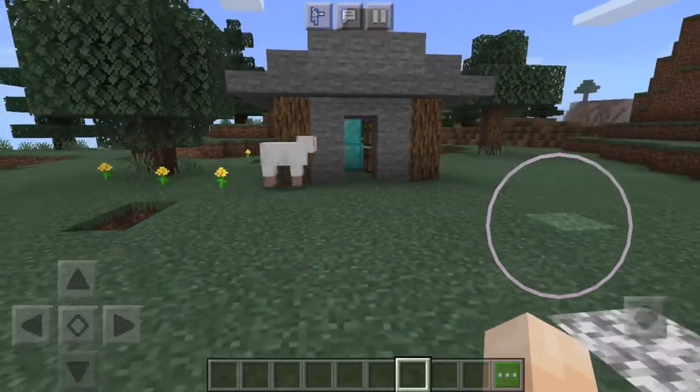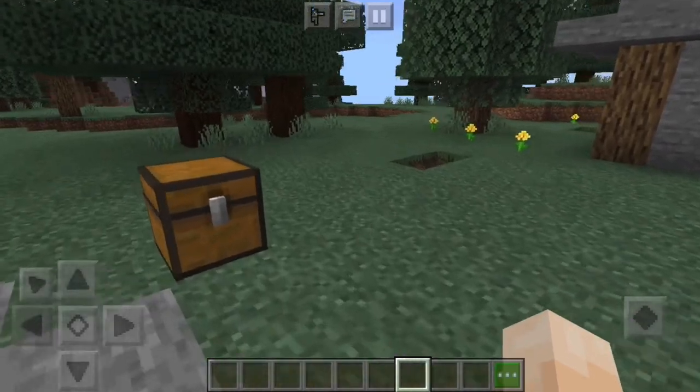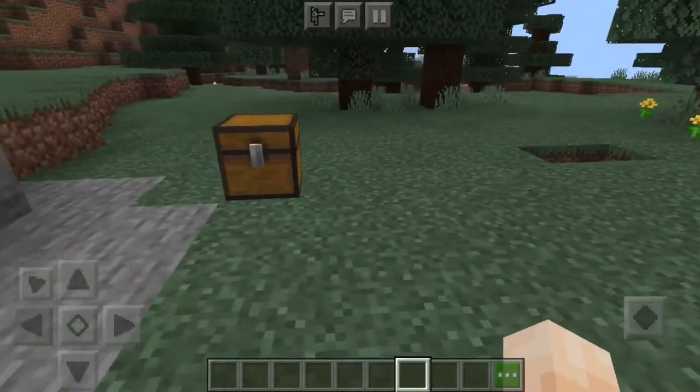What is up guys, Pocket Craft here, and today I'm going to be teaching you a super simple way to have a dog actually guard your house, your storage room, or whatever you want it to guard.